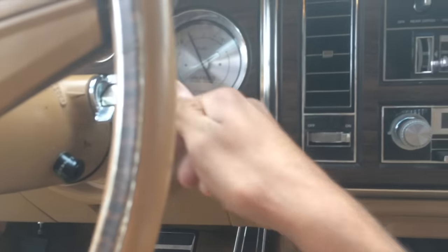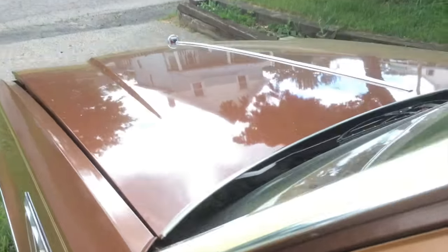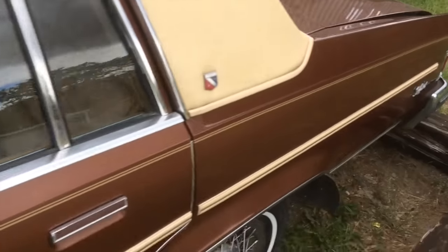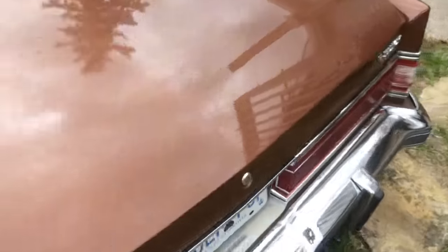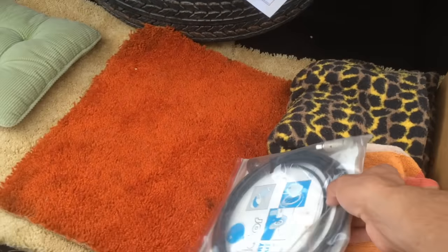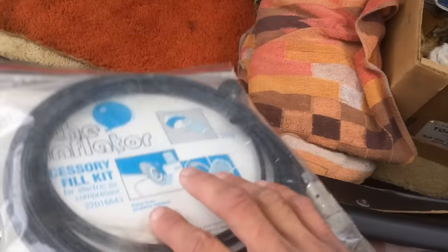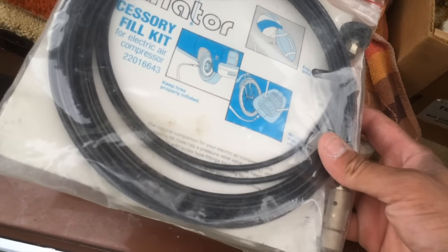Let me show you the type of accessories that come with this particular unit. We have an accessory here where you can inflate your tires, and there's an instruction manual in here as well. Now this was dealer installed from 1978 — we even have the GM logo here. This is an actual licensed GM product, installed by a dealer.